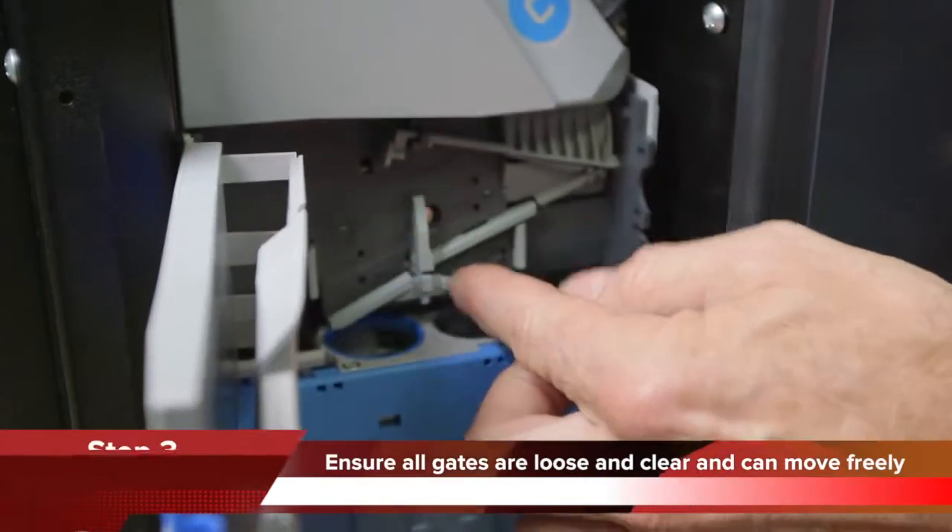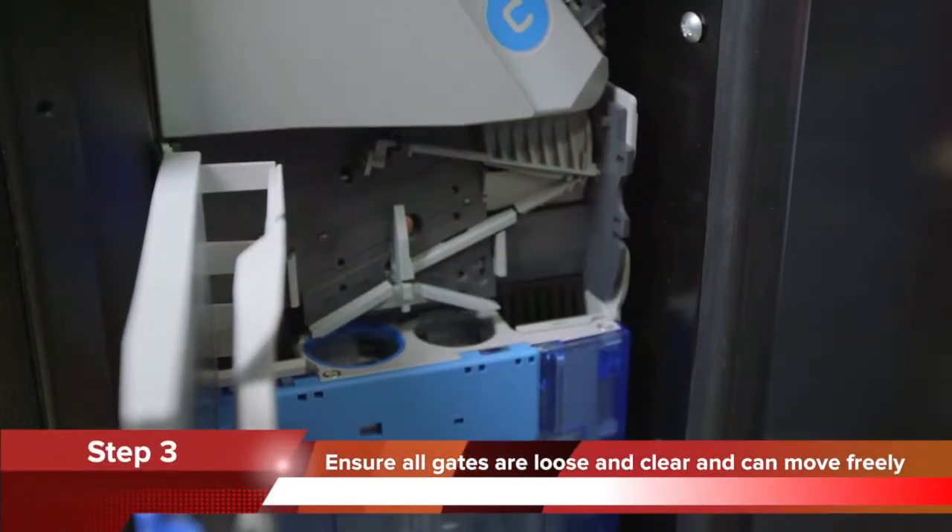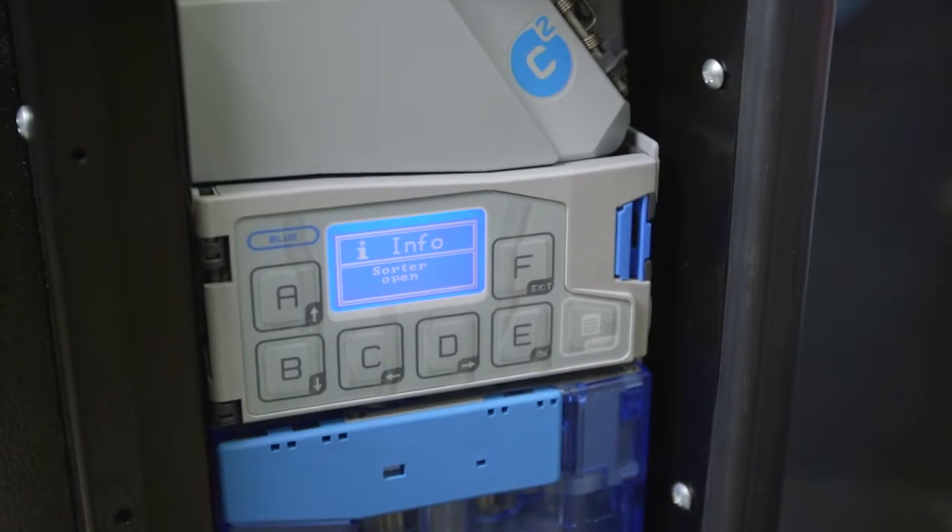Step 3: Just ensure all the gates are loose and clear and can move freely. Close the lower door of the coin mechanism.